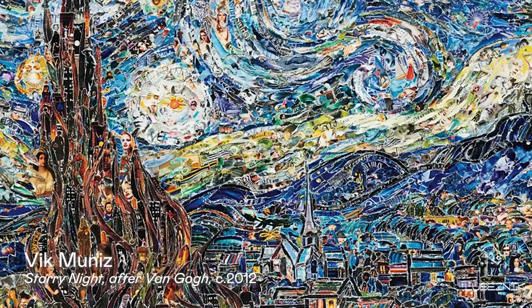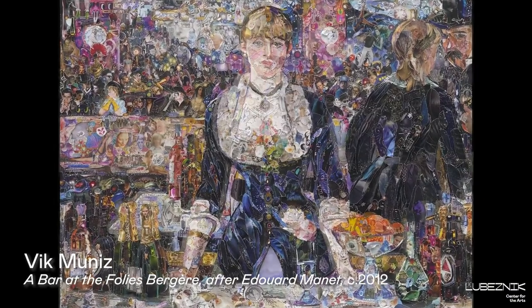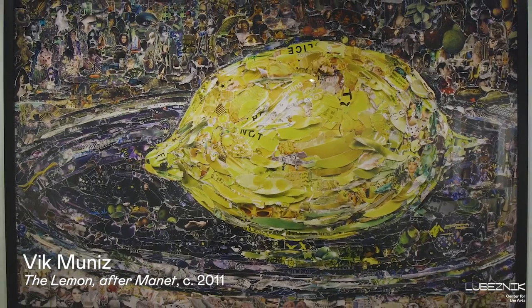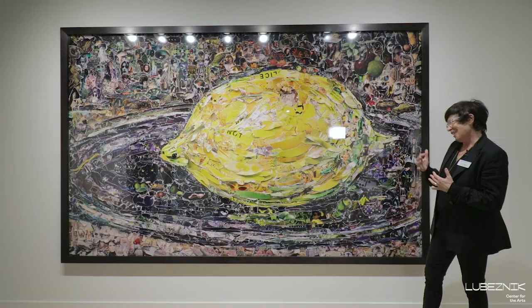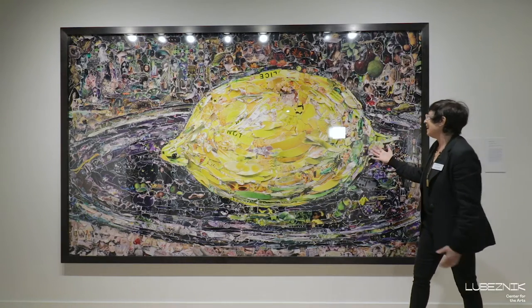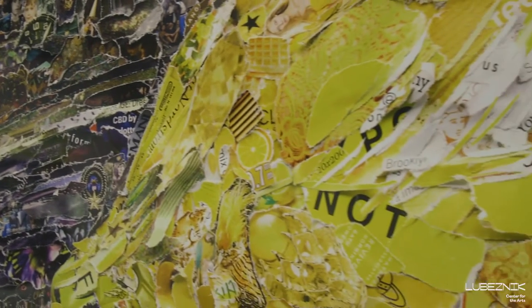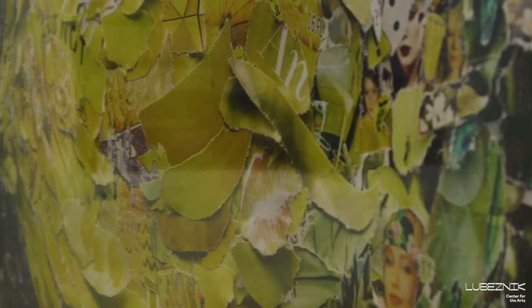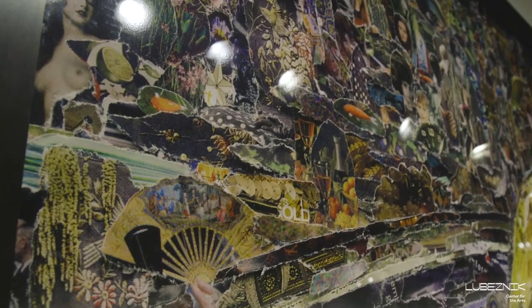The paintings he was making were always depictions of other classically famous paintings found in museum collections, such as 'The Lemon' by Manet. When Vic reproduces the paintings, you can see that in this case he's using torn-up magazines to depict the plate and the lemon, using contemporary materials to fashion this painting.